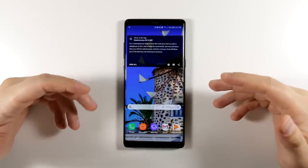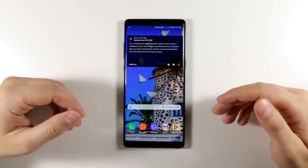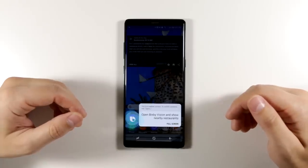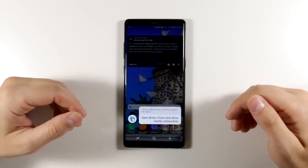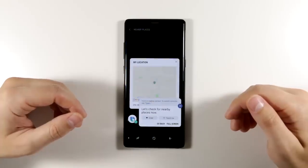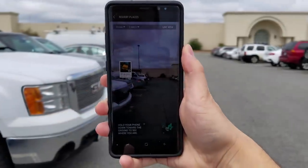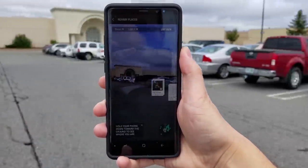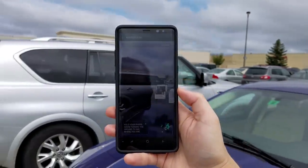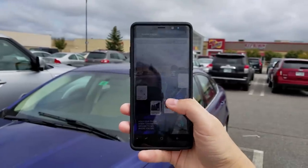If you've ever been in a city and wanted to quickly find a place to eat, you can say 'Hi Bixby, open Bixby Vision and show nearby restaurants.' Bixby will open your camera and show information about restaurants you're pointing your camera at — how far away they are, and more details when you tap on them. This also works for bars, coffee shops, stores, and galleries.